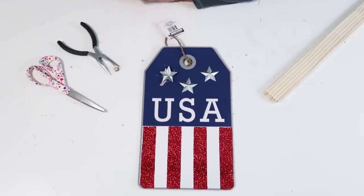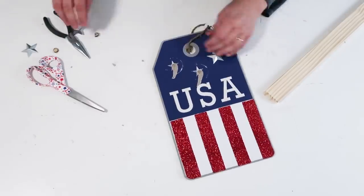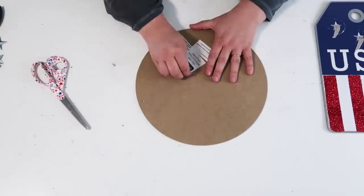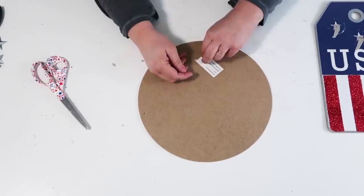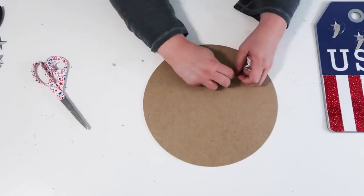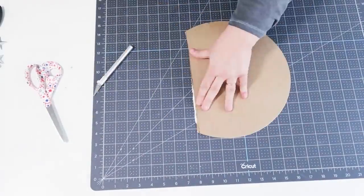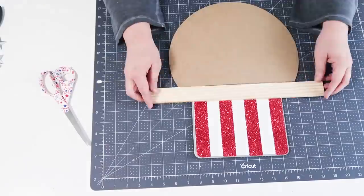Then we're going to go back over to this Fourth of July sign that I absolutely loved. Normally I would just keep it as is — I actually bought another one just to keep — but I knew this little stripe would be perfect. I'm going to score this circle and snap it, just like that. I scored it three times with my craft knife and then I was able to snap it.